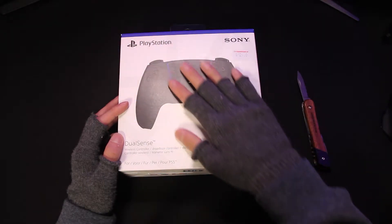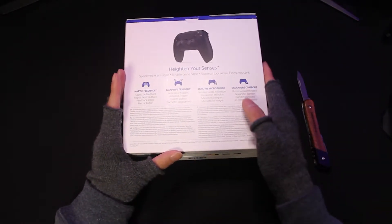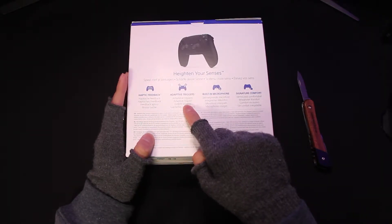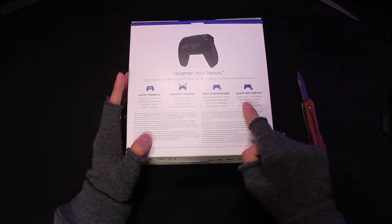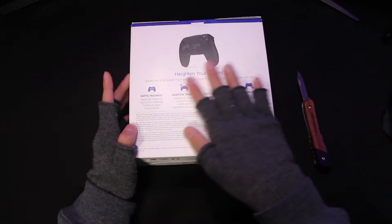It is $74.99 in the US, which is $5 more than the white one. The box overall has a premium touch to it, and it has haptic feedback, adaptive triggers, a built-in microphone, and the signature comfort, which is much more comfortable than the PS4 remote, in my opinion.